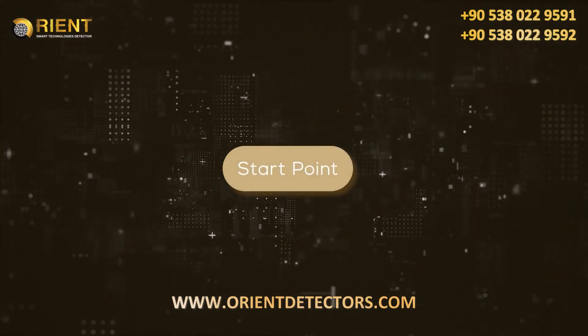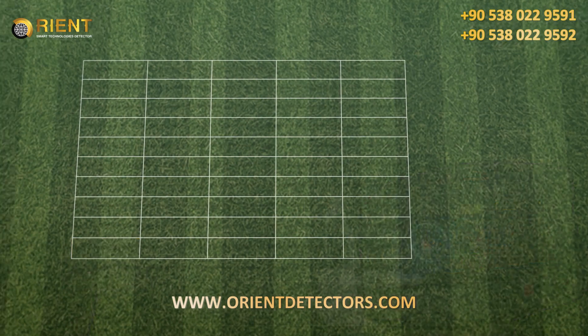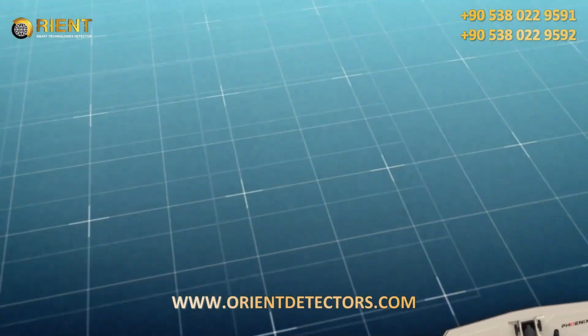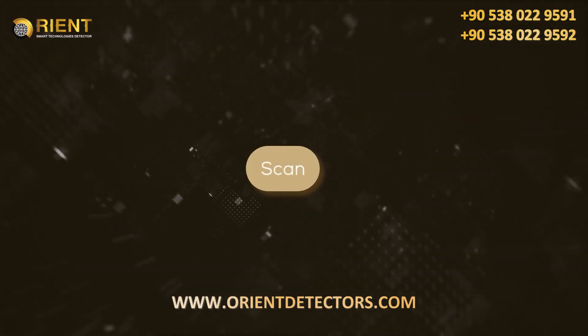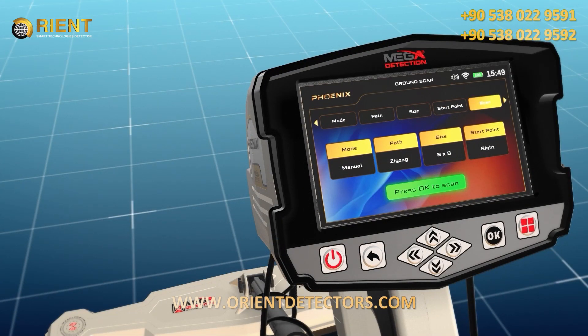Start Point: The user can specify the starting point of the scan within the area. There are two options: Left - the scan starts at the lower left corner; Right - the scan starts from the lower right corner. The starting point is selected using the left-right arrow buttons, then pressing OK. After completing all previous settings, the user will see a screen showing the chosen settings. Press OK to scan to actually start the scanning process.